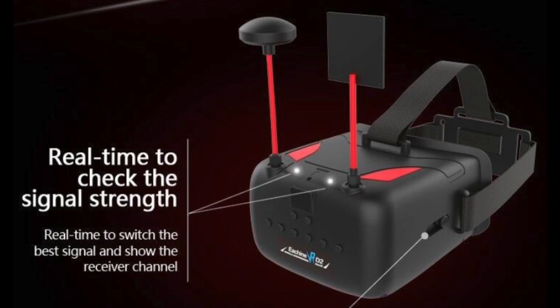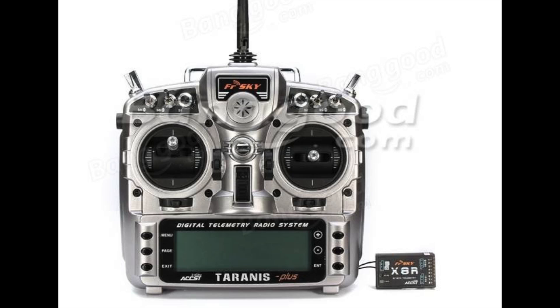That rounds out the FPV system. If you are a true beginner with no equipment yet, you're going to need a radio to control all of your models. I would suggest the Taranis Plus radio system. This is an inexpensive radio that will carry you through every single one of your models going forward. It's one I just picked up personally and I have a review coming up soon, but the history of this radio makes it a rock-solid performer.